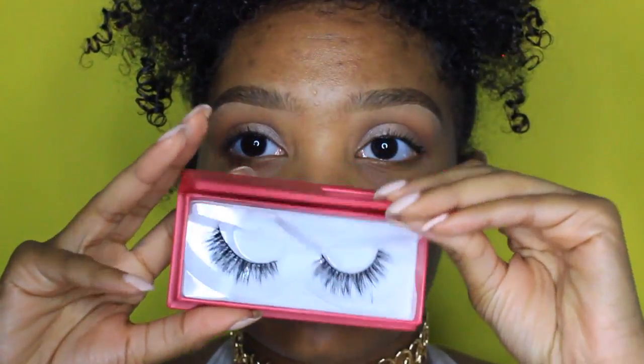Moving on to lashes, I'm taking the Lily Lashes in the style Goddess and just popping them right on my eyelids.